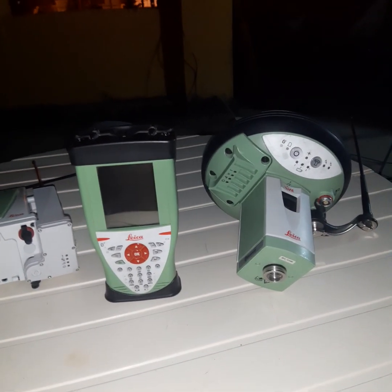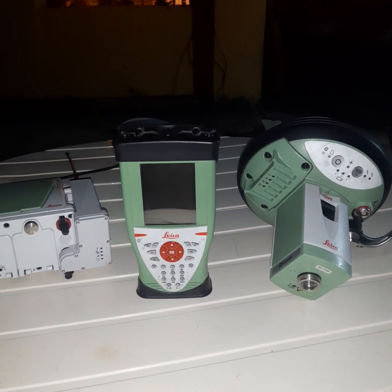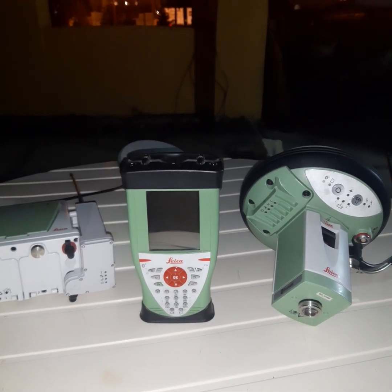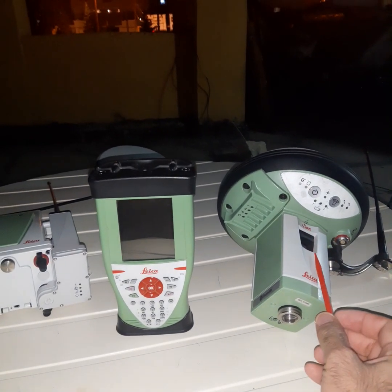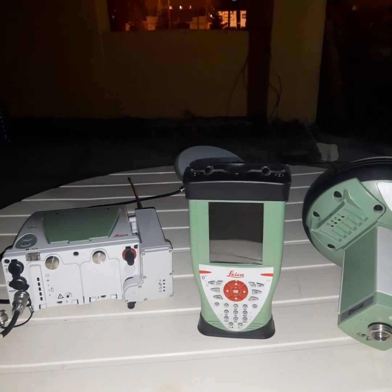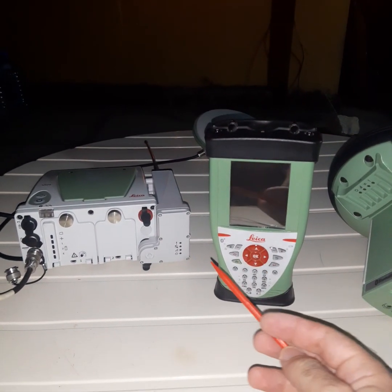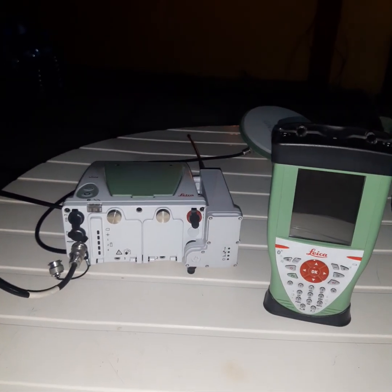Good evening, students. Today we have the setup of radio. We will make the setup of a radio for a rover receiver and also for a base receiver. In this video, we will make the setup for the radio of the base.